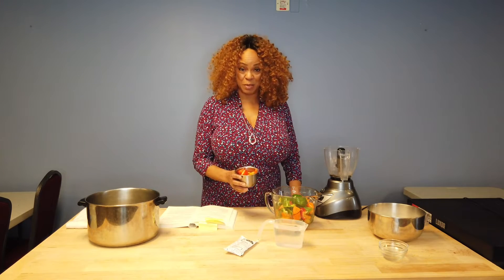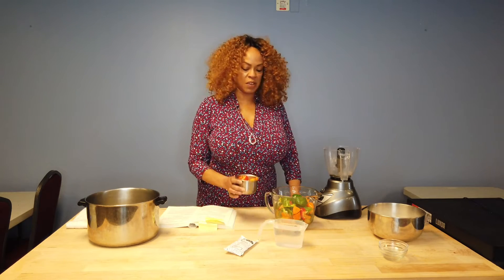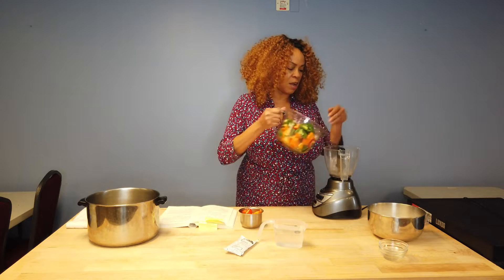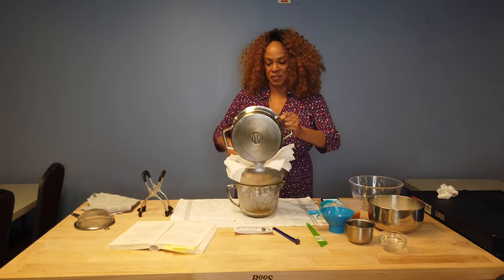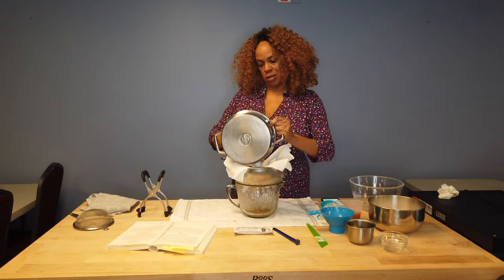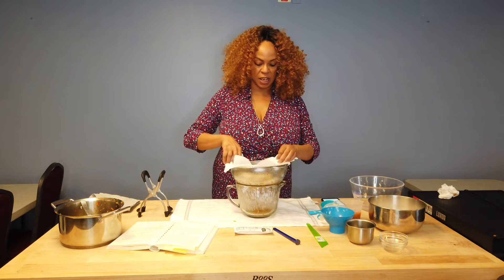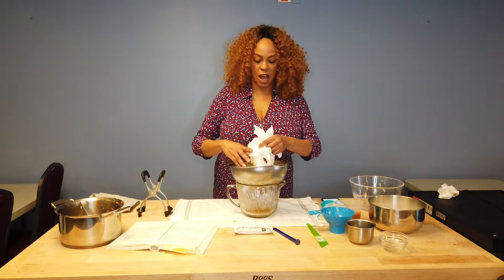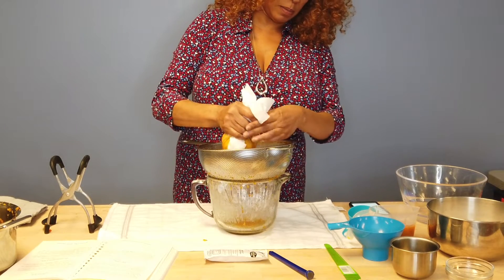Today we're going to start making our pepper jelly, and jelly making is a process. We're going to do these in different steps. We'll start with our peppers and what kind of peppers we have. I have some bell pepper here. Pepper jelly requires two different kinds of peppers: hot peppers and then another pepper for flavoring. You're not going to put as many hot peppers as sweet peppers. I have bell peppers in yellow, red, orange, and also some sweet snacking peppers.